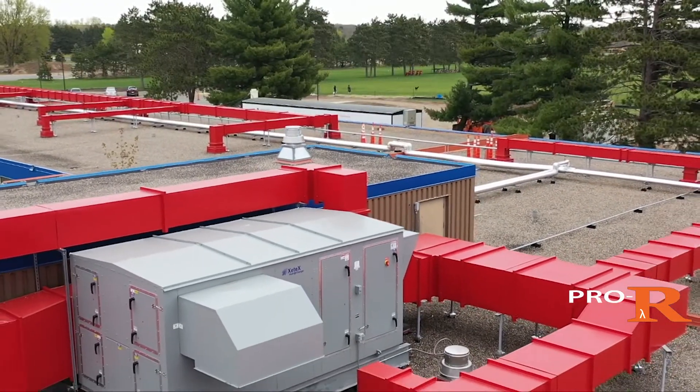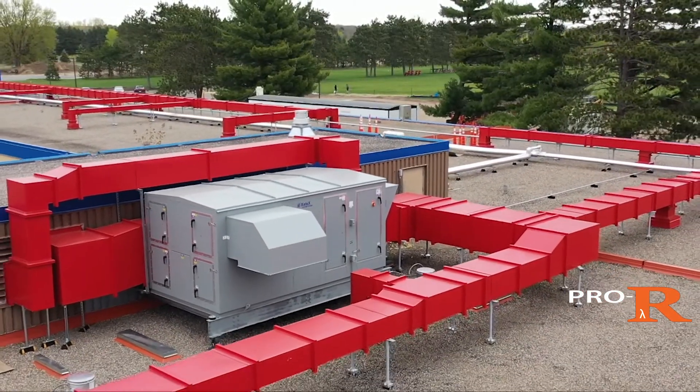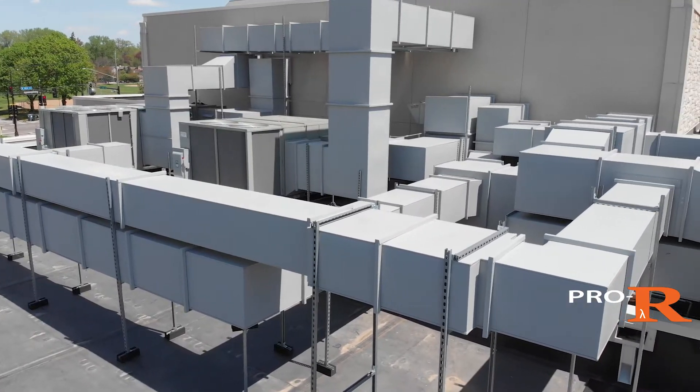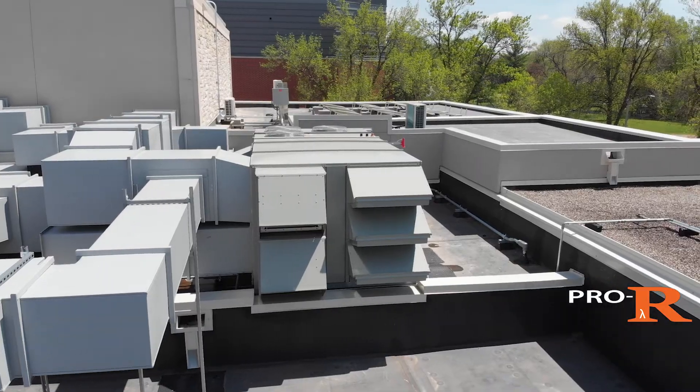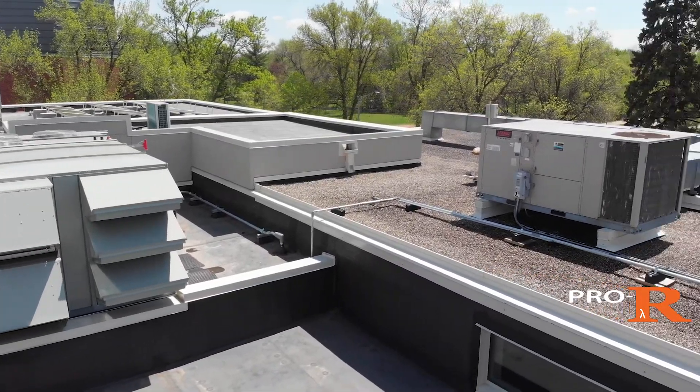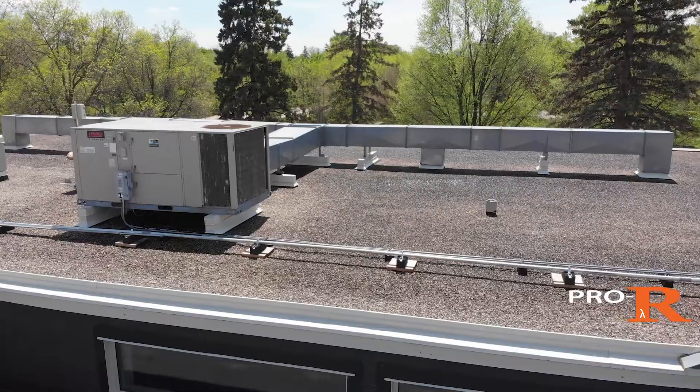Installing the patented Pro-R rectangular duct system is fast and easy. It's like installing traditional galvanized double wall ductwork but half the weight. Here's a quick overview.